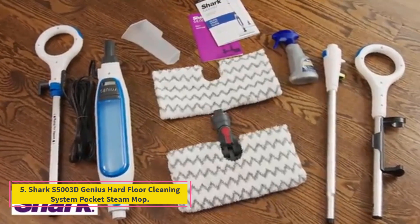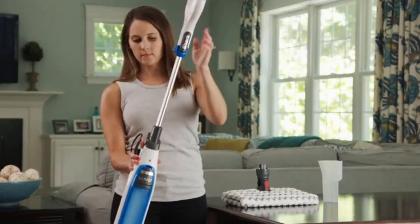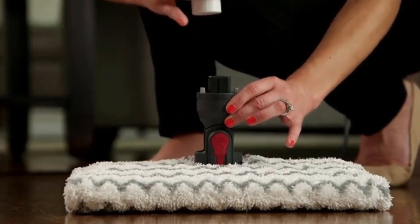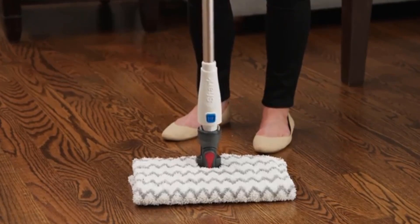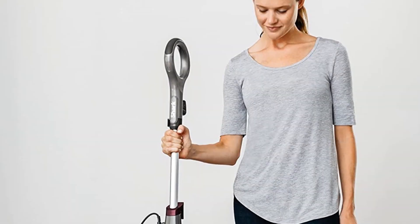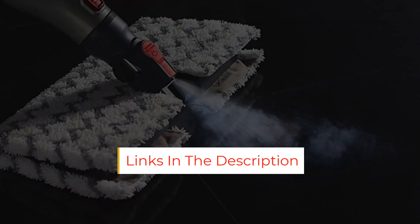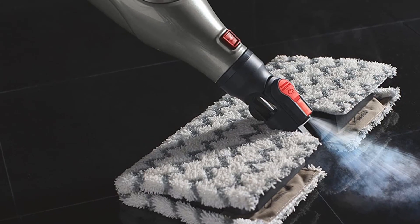Number 5: Shark S5003D Genius Hard Floor Cleaning System Pocket Steam Mop. The weight and design of the Shark S5003D made it very easy to carry around and use even with the tank completely filled. It works well to remove all kinds of stains, though it requires more passes on darker, stickier splotches and more elbow grease when it comes to cleaning grimy grout. There's a steam blaster option that provided an extra burst of steam that helped remove hot sauce and syrup stains as well as most of the grime in the grout, though not as effective as other models we tested. Thanks to its swivel head, it's easy to maneuver around corners as well as under furniture edges, so no spot is left unsteamed with this mop in hand.